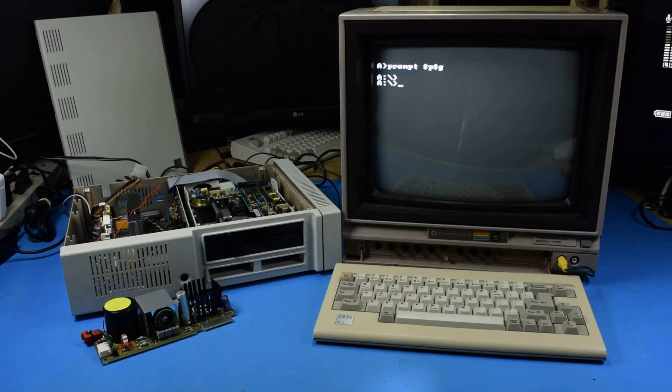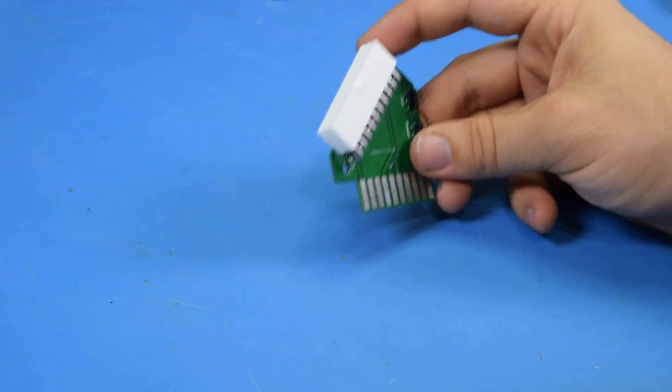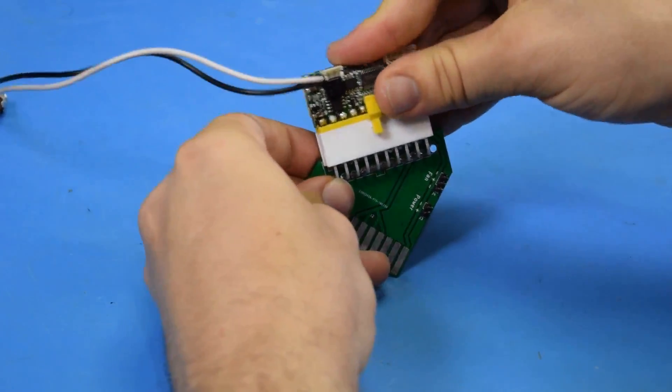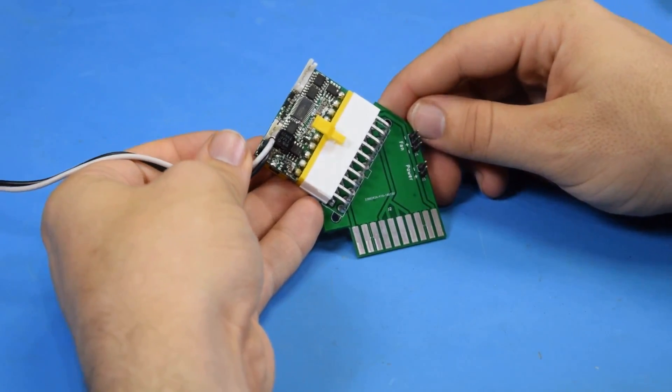That is satisfying. I would say this thing is a success — it just works. The only problem is that the Pico PSU is just a bit too tall, and I don't really consider that a design flaw. I just didn't know the Pico PSU existed when I started this.